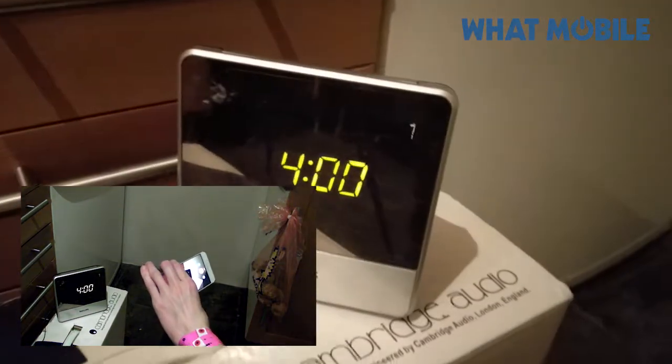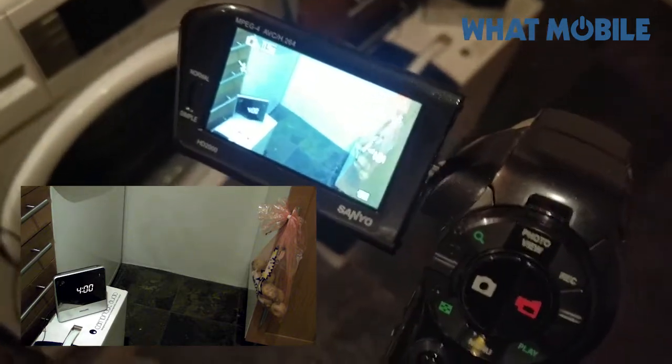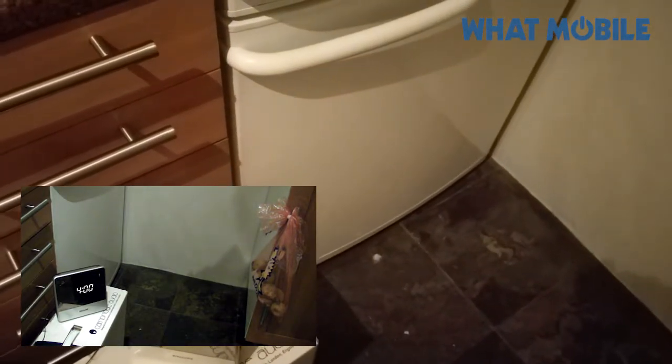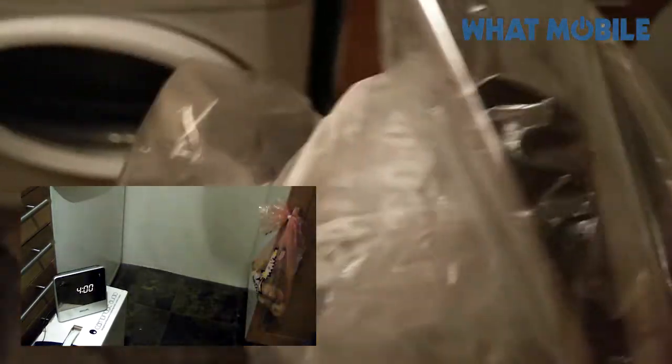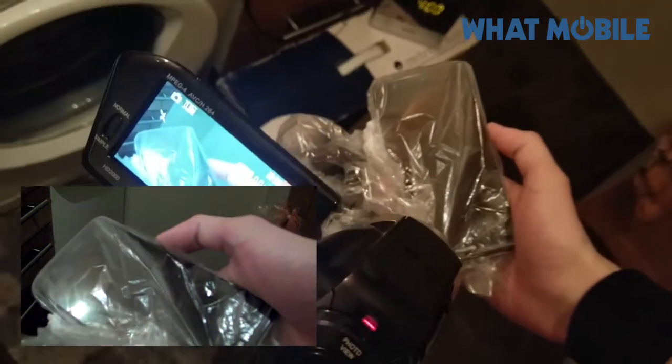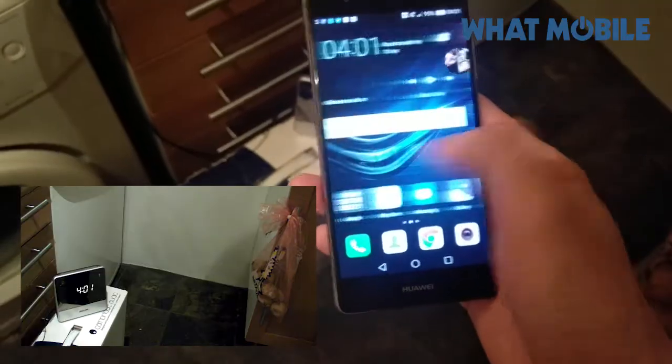It's Tom from Watt Mobile — it's four in the morning. The Huawei P9 has now been in the freezer for seven hours. Moment of truth, we're going to take it out and see if it still works. It's pretty cold... and there it is — it's alive!